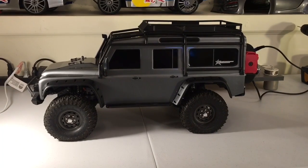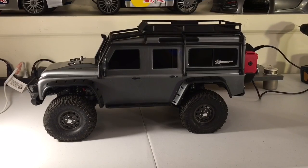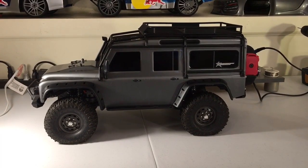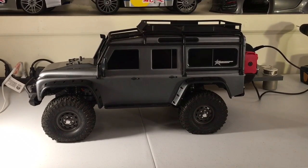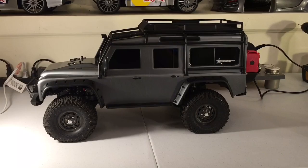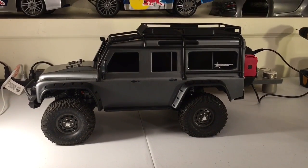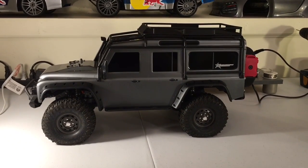Hey guys, Keith again with Bulletproof RC. Picked up a new vehicle — got the Traxxas TRX-4 scale truck. Picked this vehicle up a couple of weeks ago at a hobby shop and it's actually had a little use, and I've done a couple of upgrades already. Just haven't had a chance to make a video, so I decided to catch you guys up on where I'm at and my thoughts.